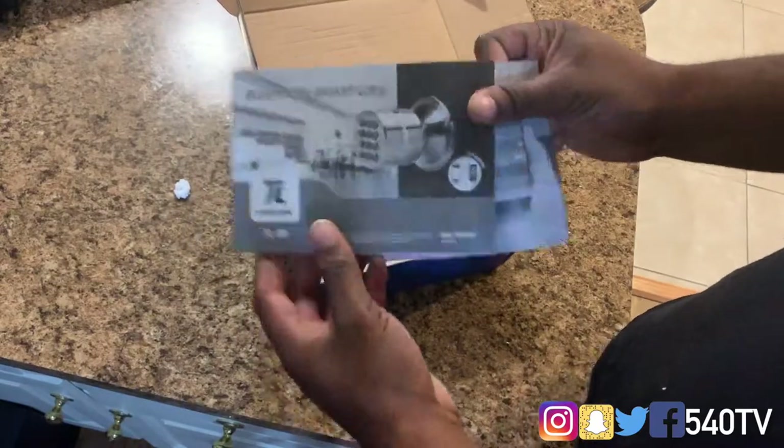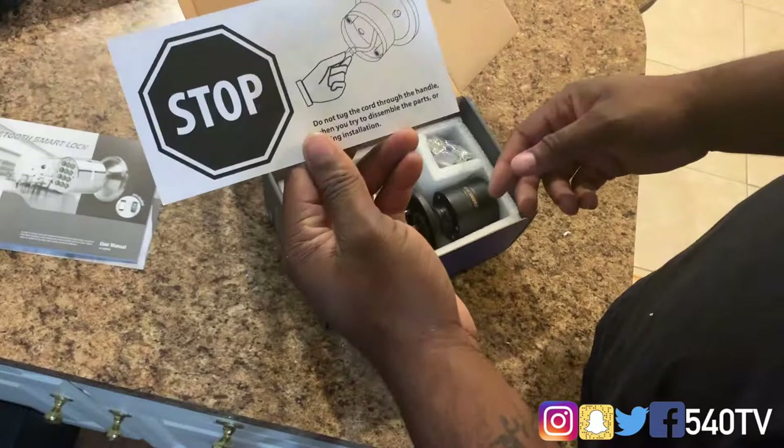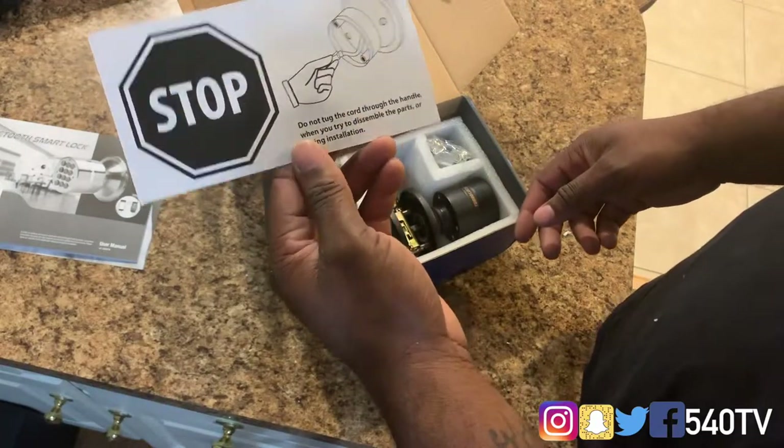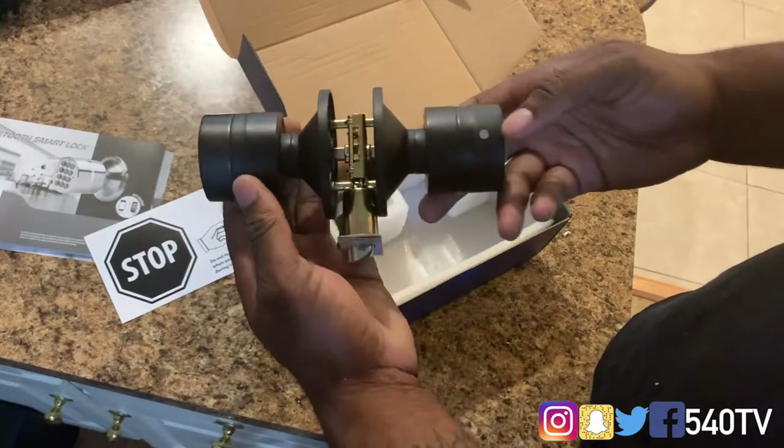We got our manual, of course — gotta have your manual. It says: do not tug the cord through the handle. Do not tug the cord through the handle, all right. And here's our unit.